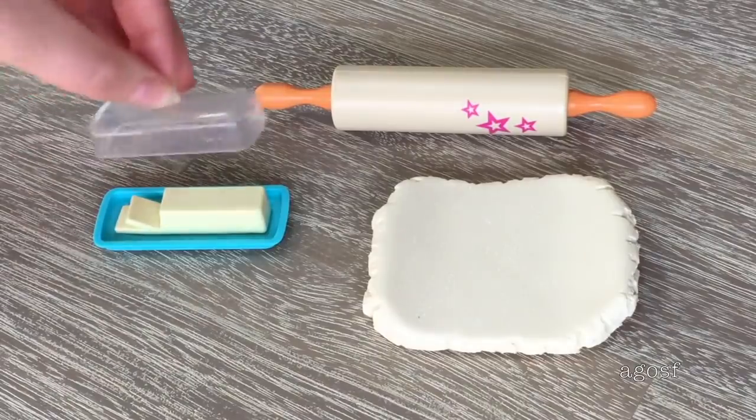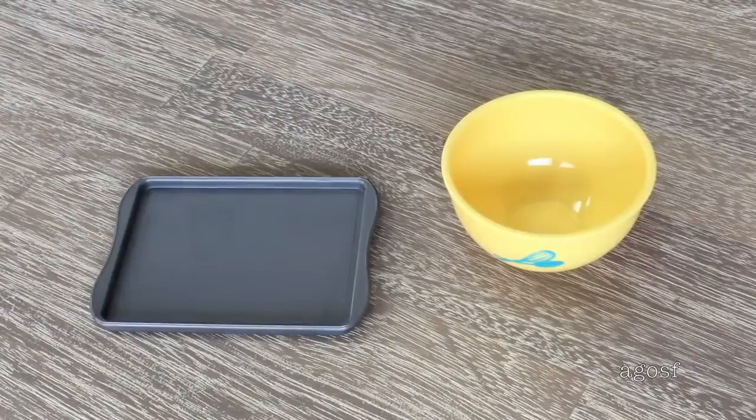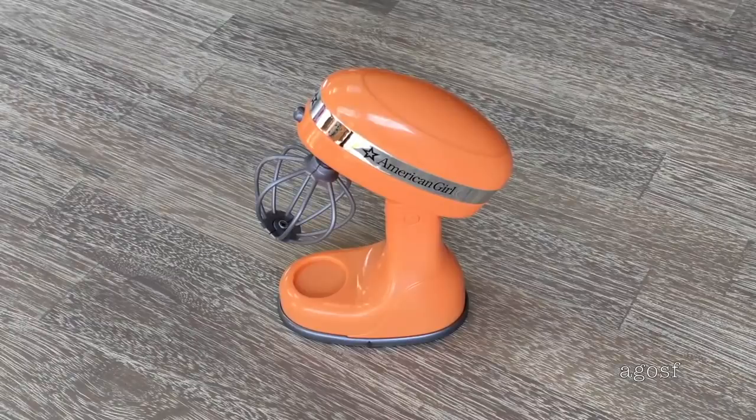The set also includes some dough, a rolling pin with the classic American Girl stars, and some butter with a lid. Up next there is a yellow plastic mixing bowl and a baking tray — both are lovely additions to the set. There is an apron with a polka dot design and elastic on the top so you should be able to place it on your doll, and there is also a matching oven mitt too.